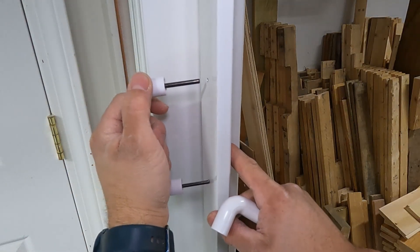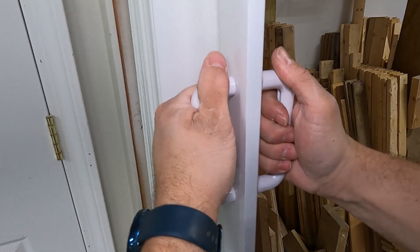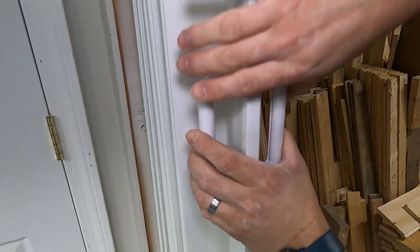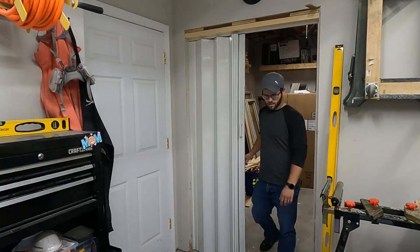All that's left is to just push on the handle. Well there you go.